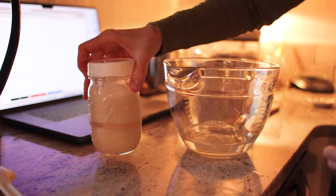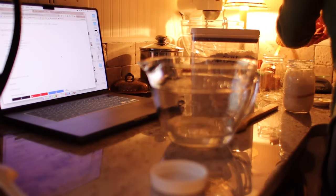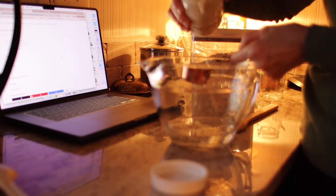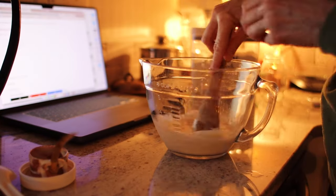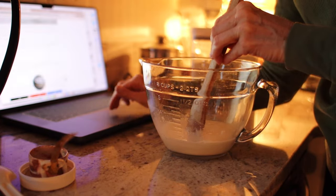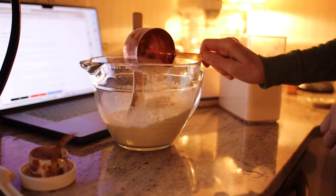I'm going to get a sourdough loaf going. I'm kind of dabbling in sourdough — nothing serious — but I thought I'd share it with you. This is my starter and it's doing really well. I have my laptop open because I'm using a recipe from Farmhouse on Boone — I'll link that recipe down below. She's the queen of all things sourdough. I've been getting introduced to it over the last couple of years and I don't make a lot, but it's fun.